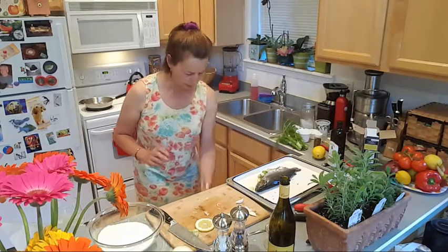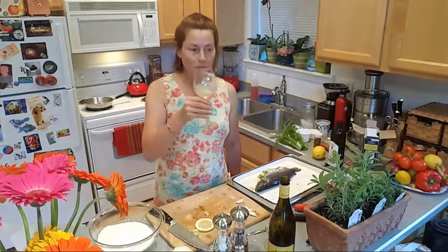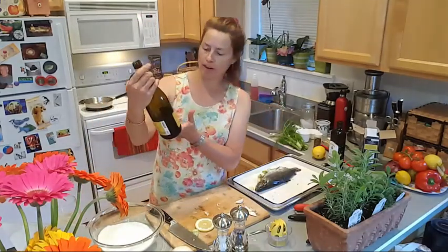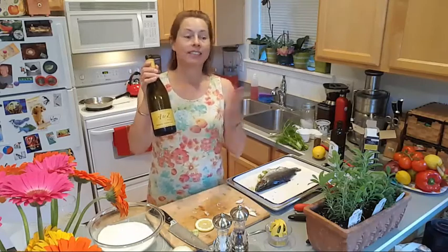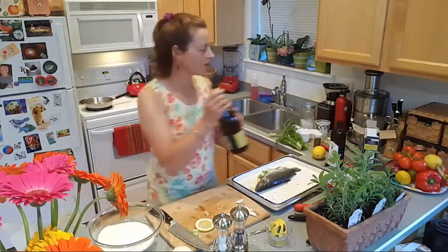Going to wipe my hands off — and you're supposed to take a sip of wine between every step. Cheers! Today we're having Oregon wine since we're from Oregon: A to Z Oregon Pinot Gris, because that's an Italian grape and we're making an Italian recipe.